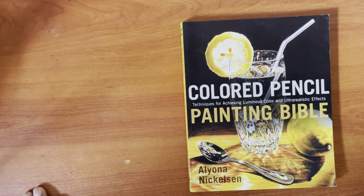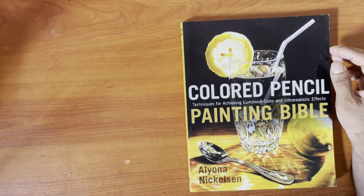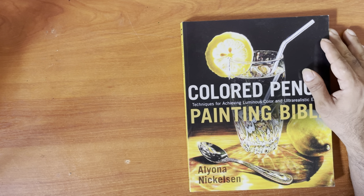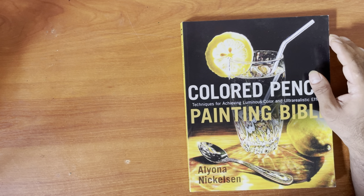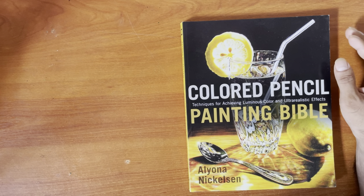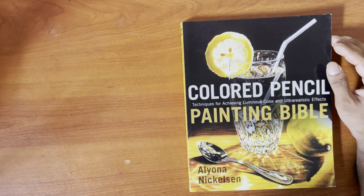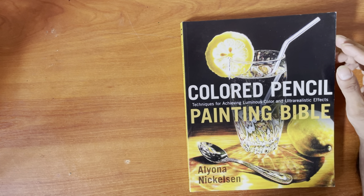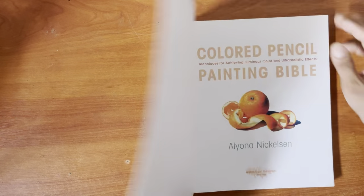Hi guys, I'm gonna do a review here of the Color Pencil Painting Bible by Alona Nicholson. If you want to follow anything on the channel, turn on your notifications and like, follow, subscribe, comment — it's all appreciated. There'll be an Amazon affiliate link provided below so if you want to purchase it you can use that link. I get a small commission from Amazon that's not charged to you, it's paid through Amazon's end.